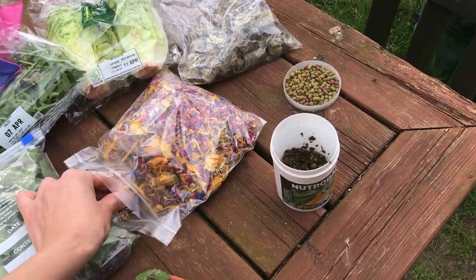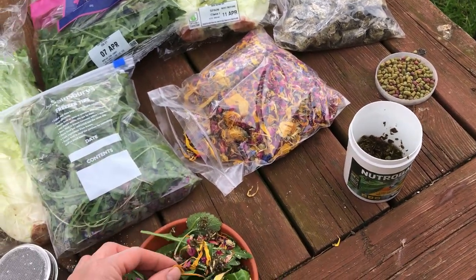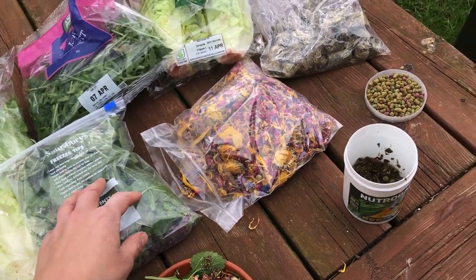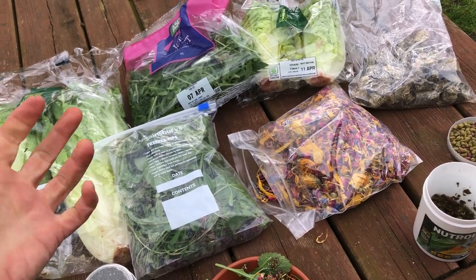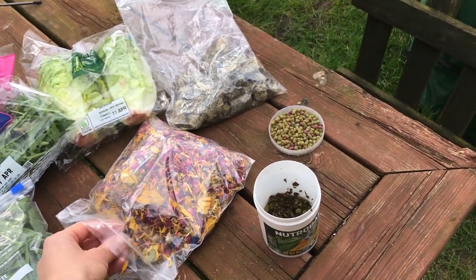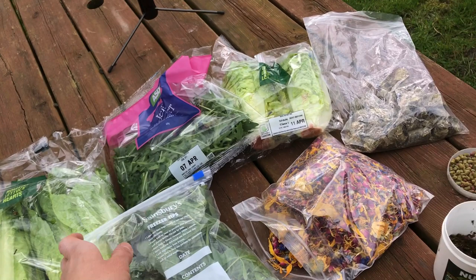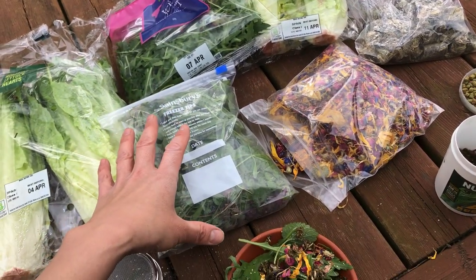Dry flowers work very well as a topper, and they also help add dietary fibre, because even our weeds and bought produce can be a little bit rich or watery. Adding dietary fibre is never a bad thing, particularly in spring and autumn, or at periods where you're having to compromise and you're limited on how much fresh weeds you can pick up.